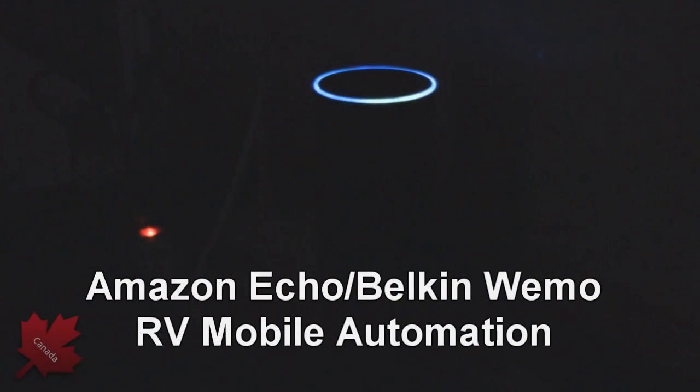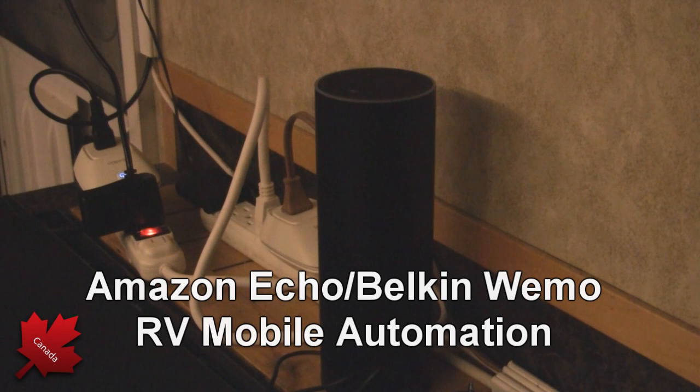Alexa, turn on lights. Okay. Alexa, thank you. No problem.